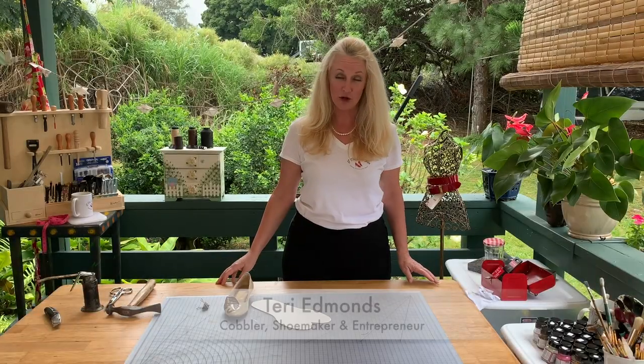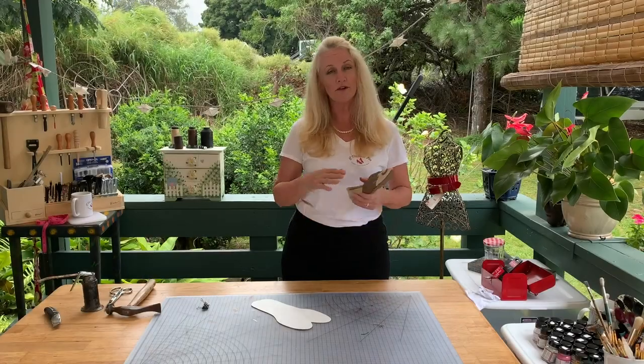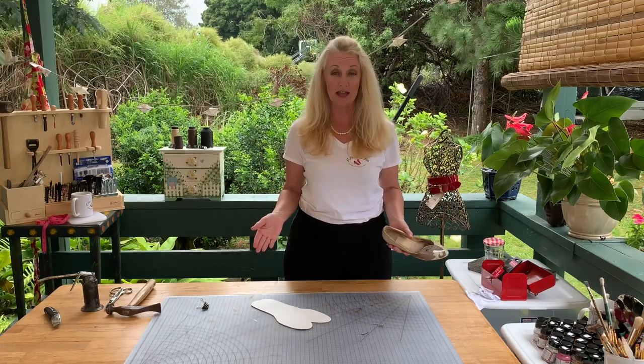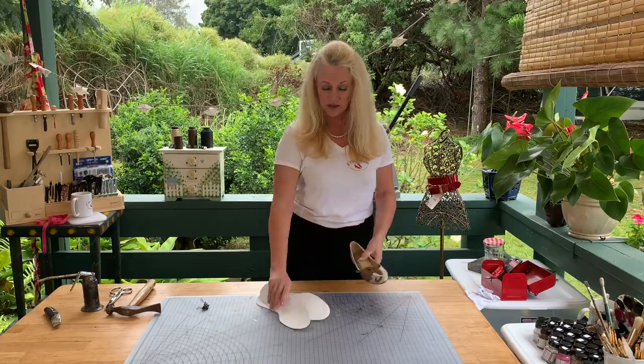Welcome back and thanks again for joining me on this Cobbler Masterclass: How to Repair Insoles. In this video I'm going to show you a very in-depth tutorial, maybe one of the worst case scenarios you could get. I use paints, I use glue, and I use insole material.